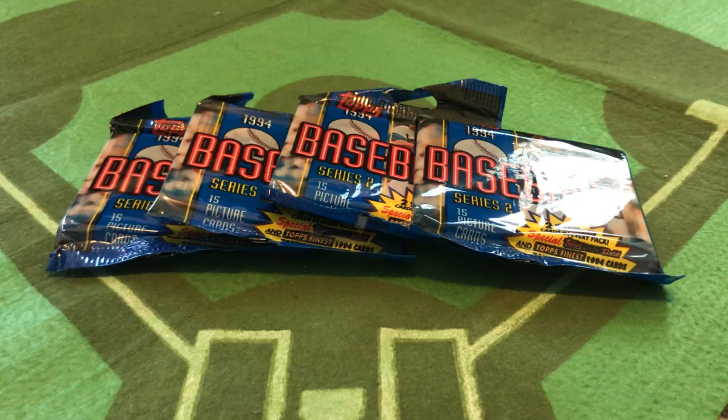Welcome to the latest Pack Break on Wax Ecstatic. I'm your host Matt Salmon, and we are diving into 1994. And if you follow the news about Major League Baseball these days, it sure feels a lot like 1994, doesn't it?